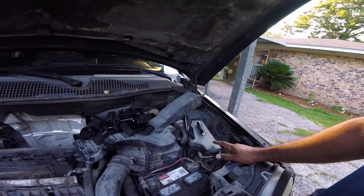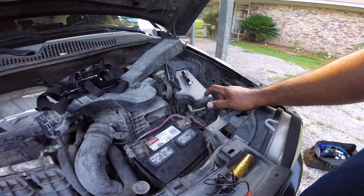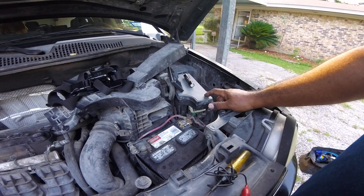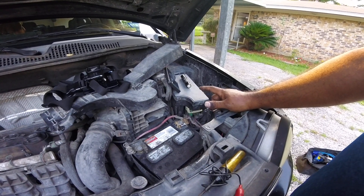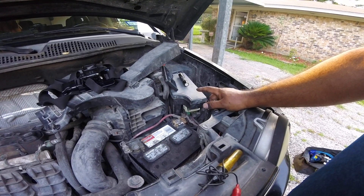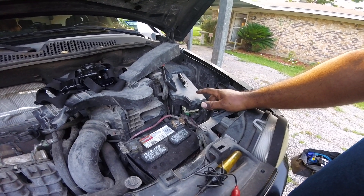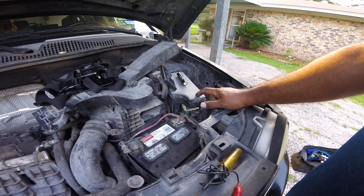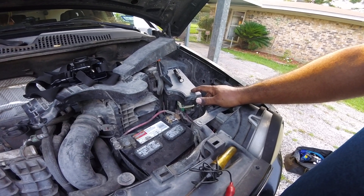The problem I was having is this — I think it's the TIMP — this box right here. I heard on YouTube everybody complaining about how much it costs. I went to AutoZone and they wanted $400-something dollars, probably around $450 with tax. But I went to a junkyard and bought one for $80.